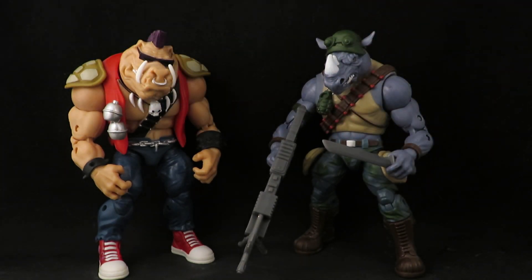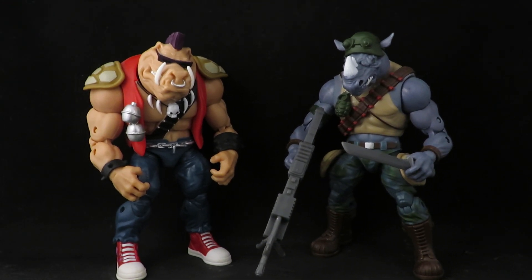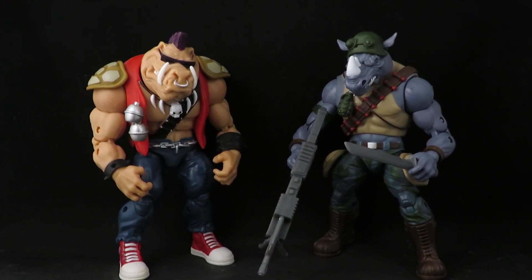I was disappointed that the live-action movie never showed Bebop or Rocksteady, and then the 2003 series had no Bebop and Rocksteady either. But I loved that the last live-action movie finally introduced them — they were perfect. They were funny but also big, huge, and intimidating; they were a real threat to the turtles.